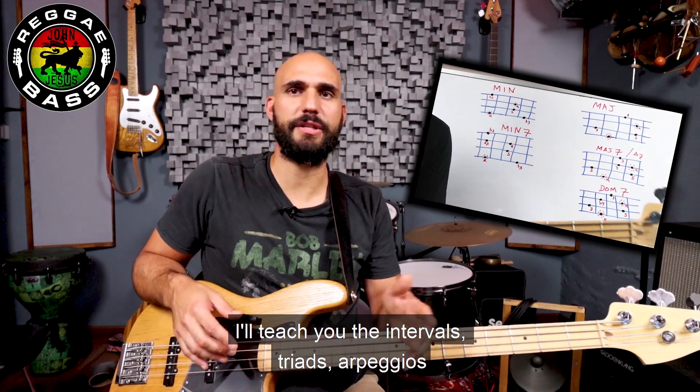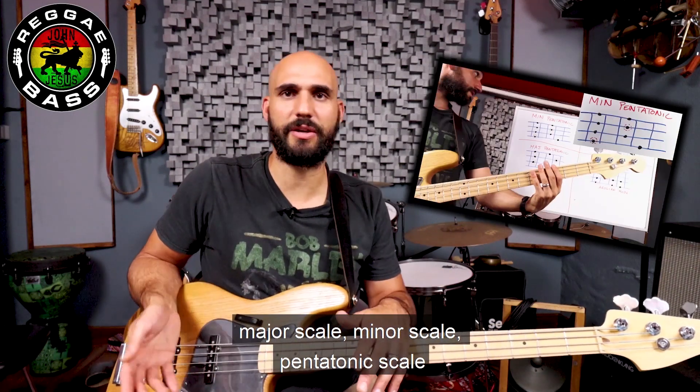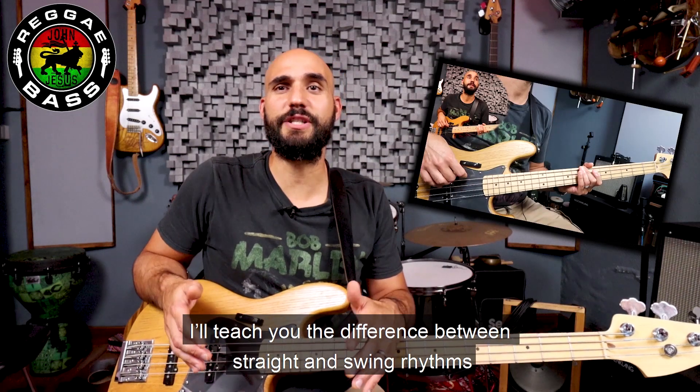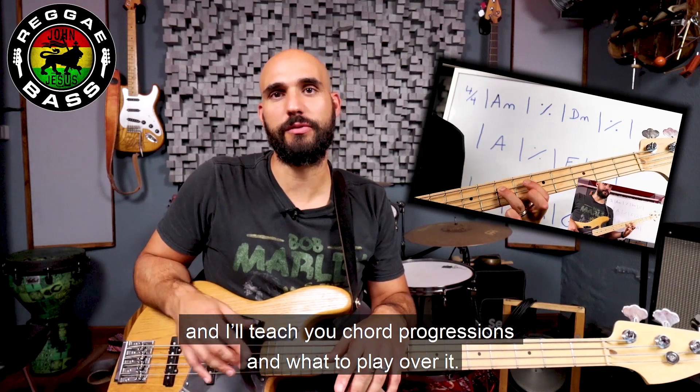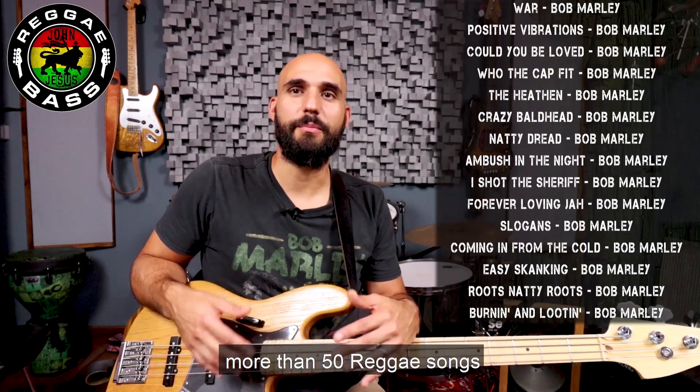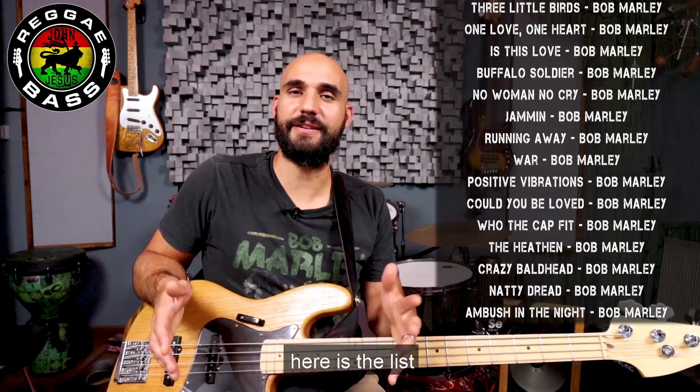I teach you the intervals, triads, arpeggios, major scale, minor scale, pentatonic scale. I'll teach you the difference between straight and swing rhythms, and I'll teach you chord progressions and what to play over them, and of course, more than 50 reggae songs — and here's the list.